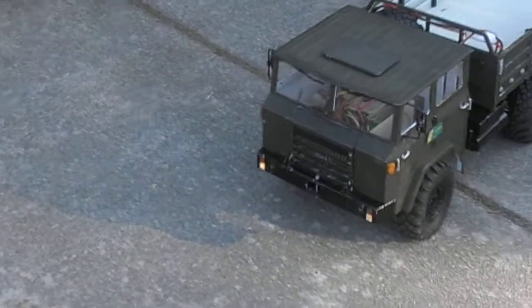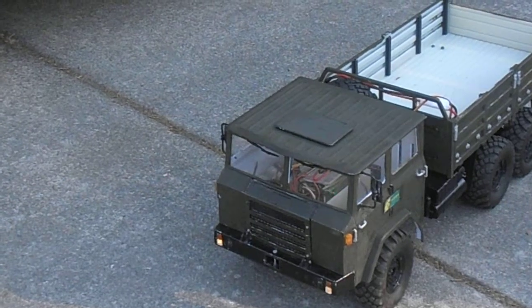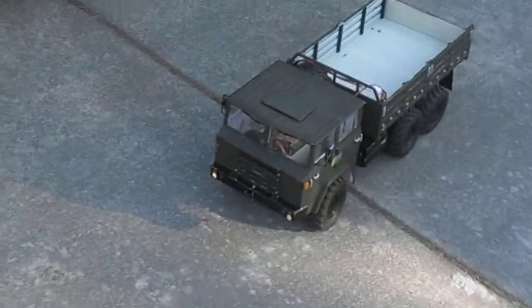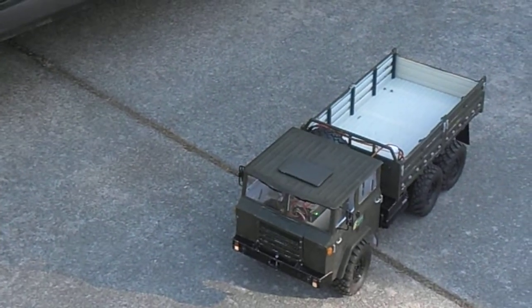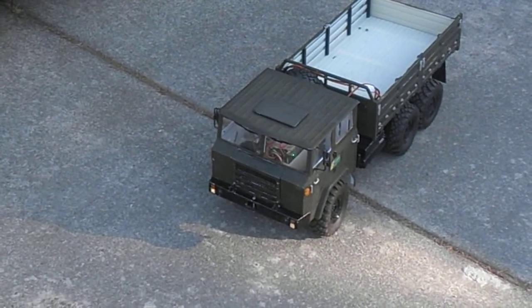Now let's start up this baby to see what she sounds like. Oh, that sounds good. I have an RC four-wheel drive sound unit called the Semi-Truck Sound Unit, and it comes with a MAN, a Mercedes, or a Scania V8. I think the Scania V8 sounds perfect for this type of older 1960s-style Berliet-type cab.